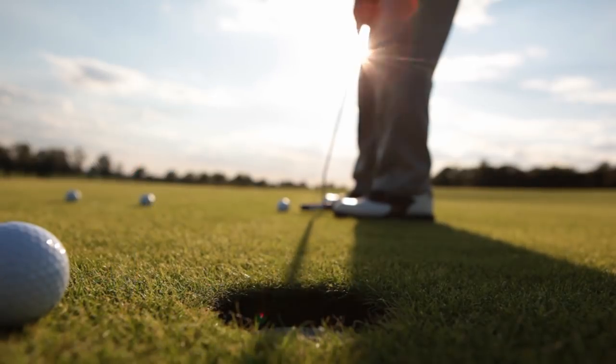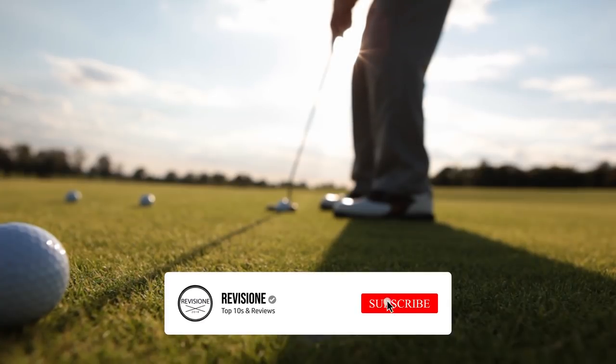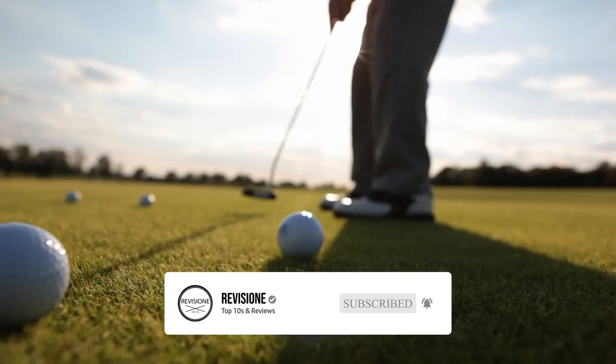So that sums up our top golf drivers. We hope you enjoyed — if you did, please leave a like on the video, and if you're new here, hit that subscribe button. Until next time, have a great day.